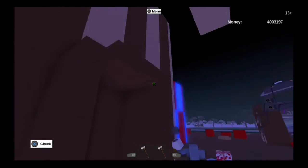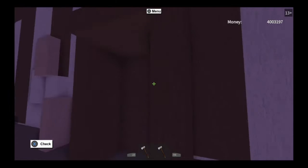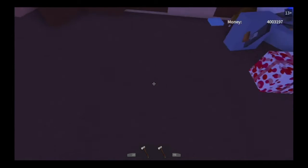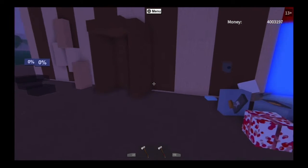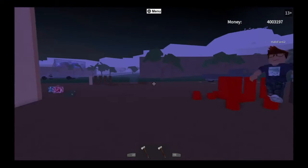This doesn't look right — hold on, what did I do wrong? Wait, I think I know — yep, that's what it was. Just gotta line it up just like that, and now you have enough room to place your next piece.